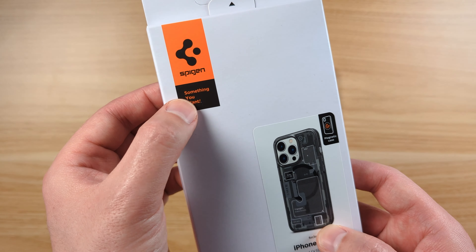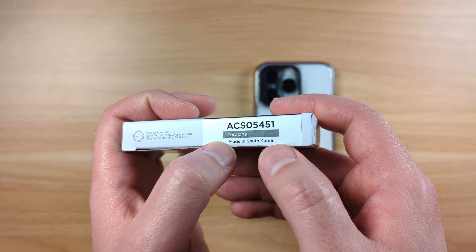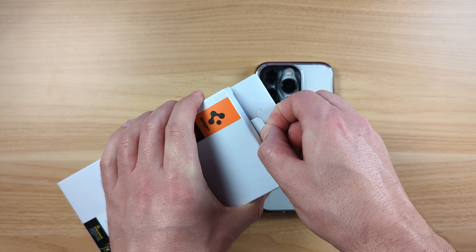I believe it's called the Zero One — that's what they call this design. Yeah, you can see right there, the Zero One. These look really awesome. I really love the look of these.